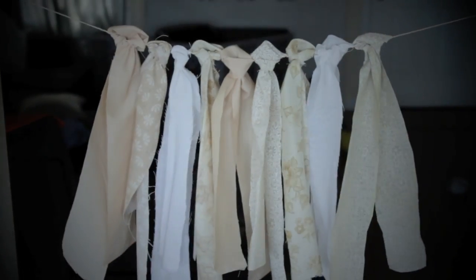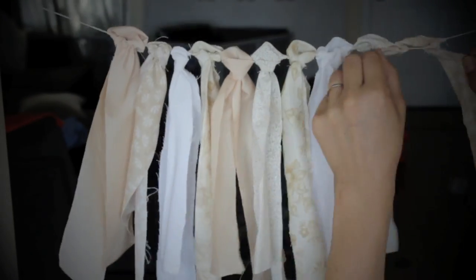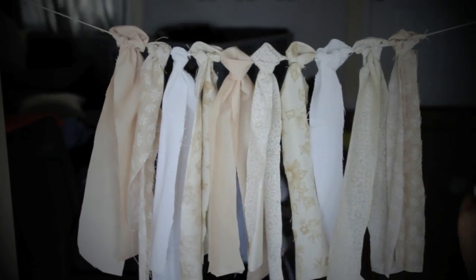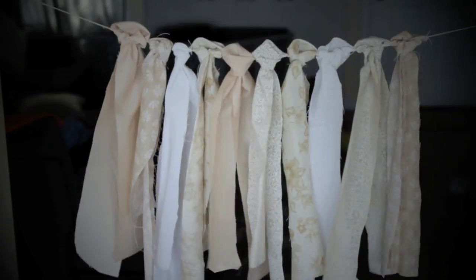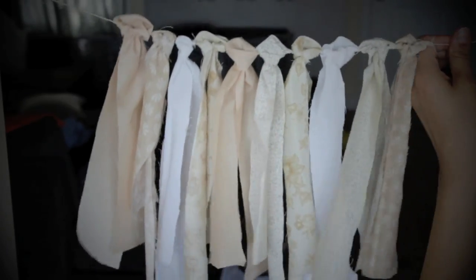As you can see it just goes really quick. If you do this little loop knot it's really easy to slide them around, so if you accidentally put like three white pieces together it's really easy to spread them apart and add in fabric where you feel like it's needed.